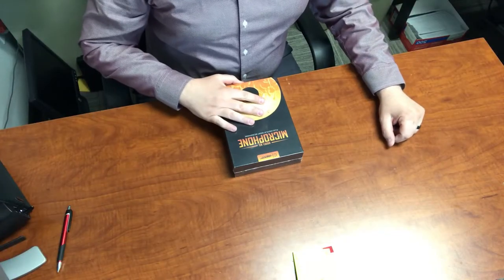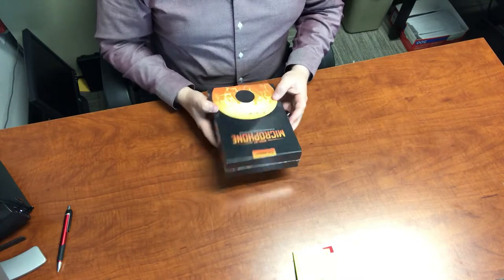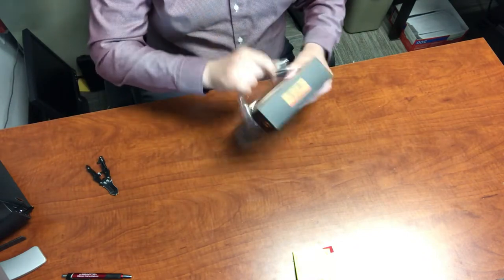Hey guys. So as promised, we are going to unbox and review the SigSit Model M3 microphone. It is a plug and play smart mic. So without further ado, here we go. So as you can see from my camera above, we have this box nicely packaged. I like the packaging itself — pretty cool graphics on it. I'm big about packaging. So what we're going to do is go ahead and unbox this here with my handy dandy knife.